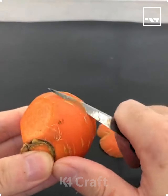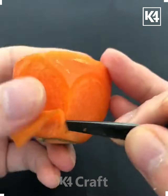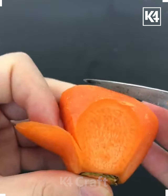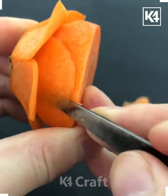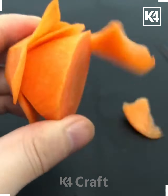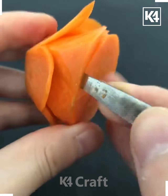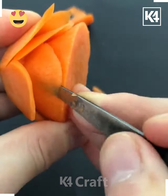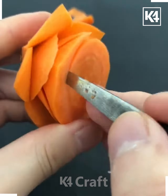Hi everyone, welcome to our Facebook page. In this video we're going to carve a beautiful design on this carrot. We're going to take a small piece — you can also take a radish or a turnip in place of this. Now take a very sharp knife and carve these beautiful petals on a small piece of it, like we're doing here in this video. You don't have to cut it fully.